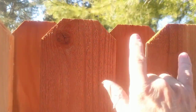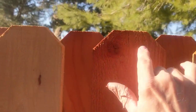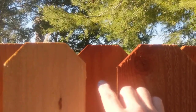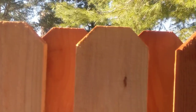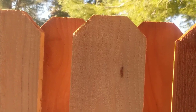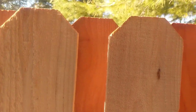As you put them up, periodically check your V's to see if they're perfectly centered. You can see that this one's getting off a little bit. I think it's pretty even actually. Check your V's. These are dog-eared. They're six foot, five and a half breadwood fence boards. And the dog ears really help me center them.